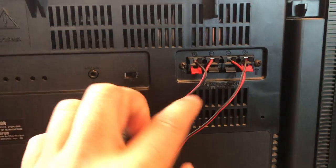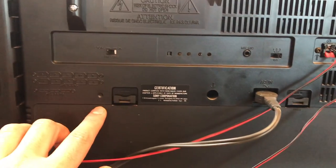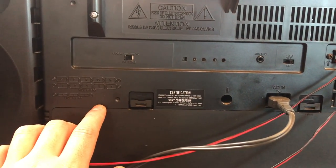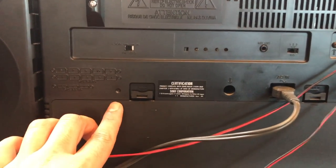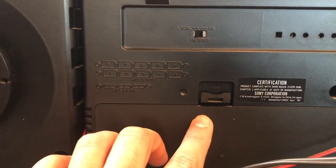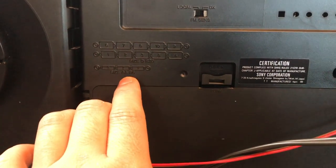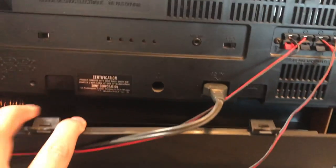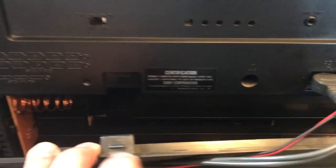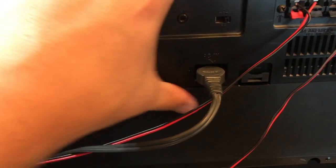I'm not too sure what this does. Speaker connections, AC adapter. This one takes 10 D batteries — it's quite a lot of batteries to power this bad boy up, but if you want to take it on the road you sure can, if you have enough batteries.